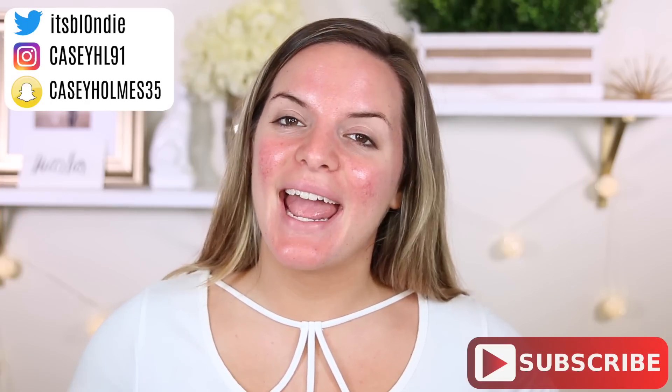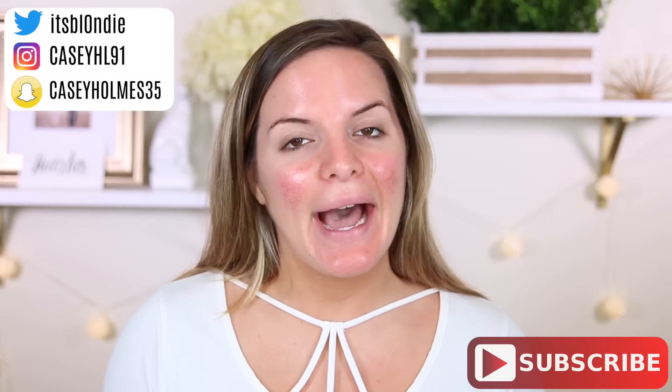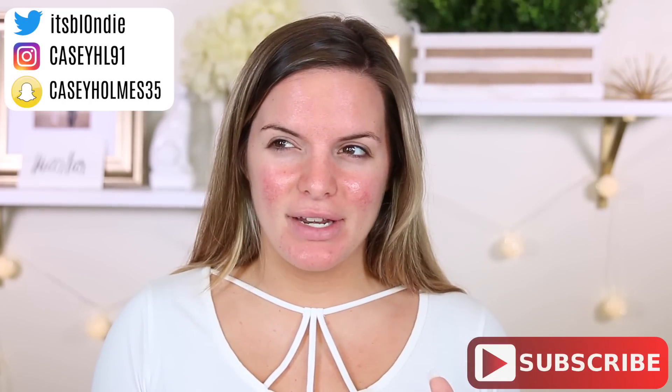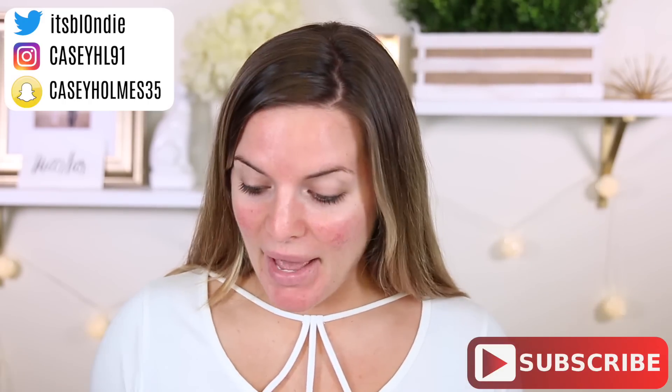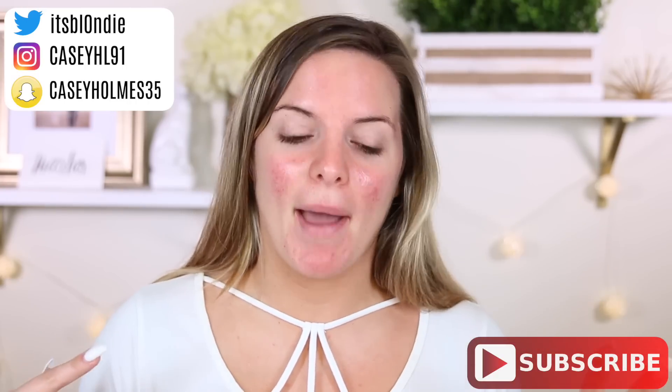Hey guys, welcome back. So today I'm trying out some more Instagram hyped products. Now I'm waiting on one product to come in, but I might make that a dedicated video because it's weird as hell. But I figured I would test out all the stuff that everybody is talking about.